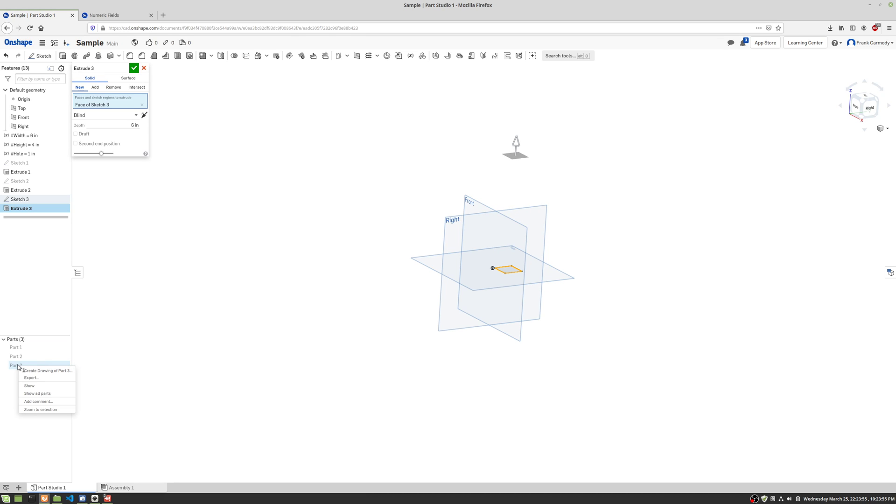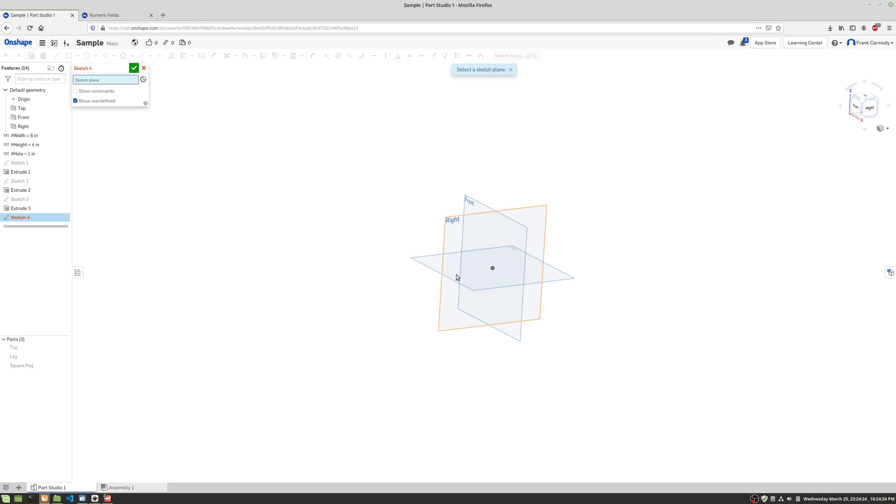Wouldn't it be nice if we were naming these? We're gonna right-click on Part 3 and call this 'square peg.' And we're gonna right-click and rename Part 2 and call this 'leg.' And we're gonna right-click and rename Part 1 and call this 'top.' And we have one last one — you know it — it's a round peg.